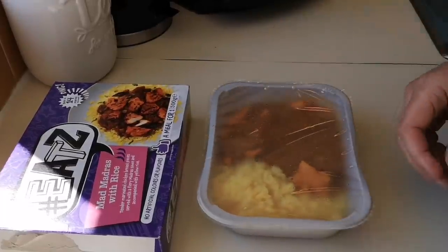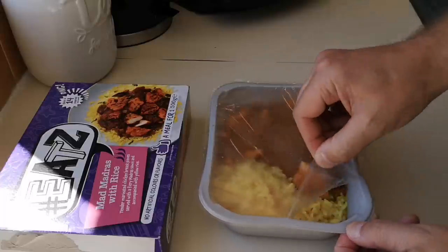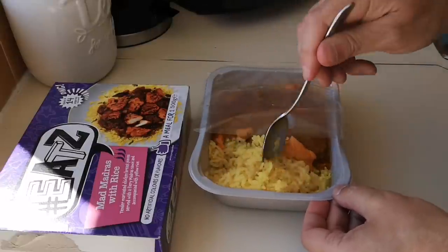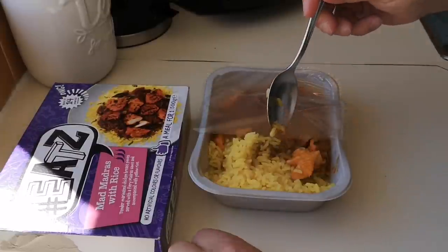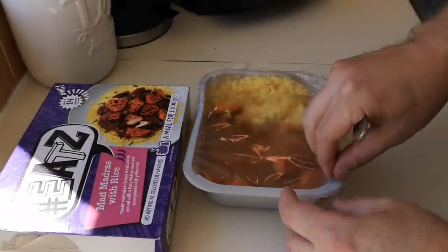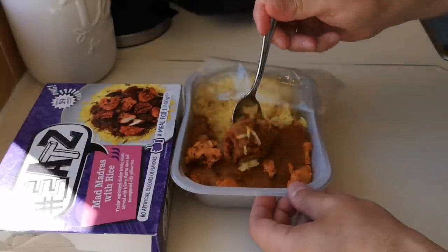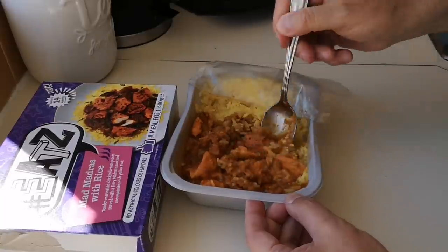It's been in for eight minutes. Let's do the peel seal test — it's going good! Look at that. Let's give the rice a bit of a mix around. There's the chicken — look at that chicken breast in there. Smelling good as well, it really is. There's plenty of chicken in it.